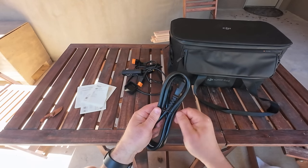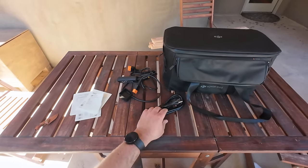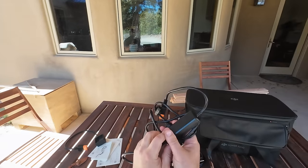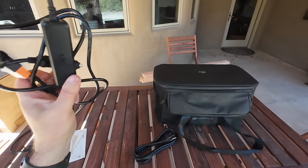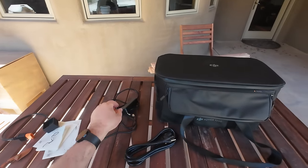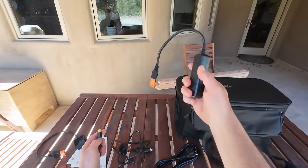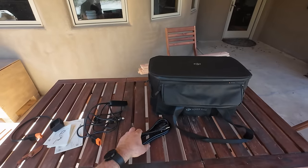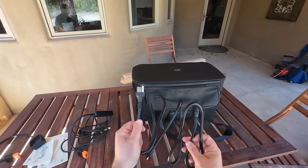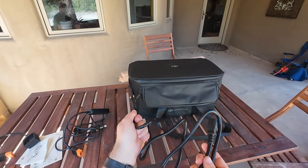We're going to charge this thing three different ways. First we'll do a quick test in the car, then test with a solar panel, and finally top it off from house power to see how fast it charges off home AC.